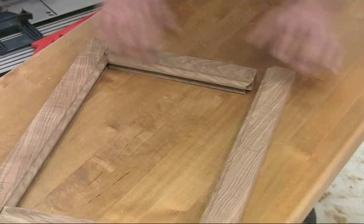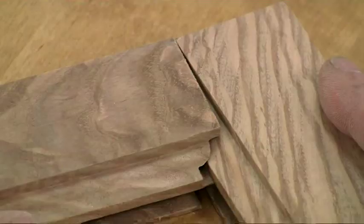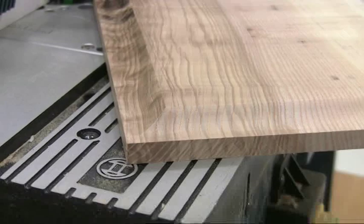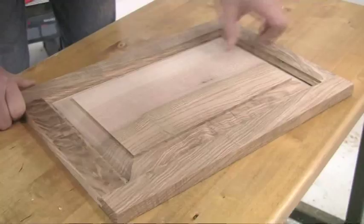The rail and stiles should then fit together perfectly with a neat mitered corner moulding. The panel is next, and if you are using solid wood make some allowance for it to move with changes in humidity. Allow a 2mm gap at either side and 1mm at either end.